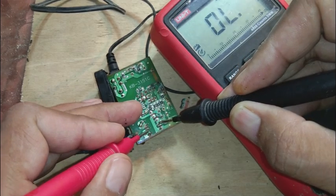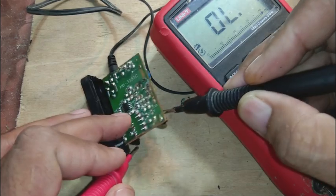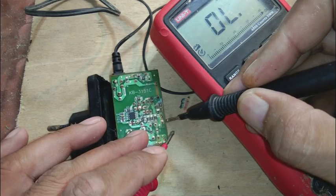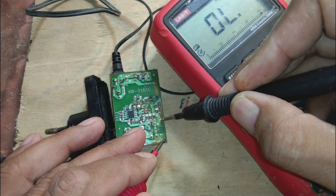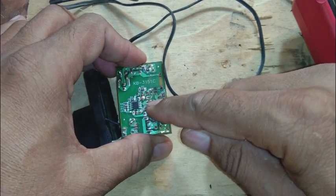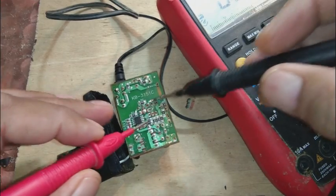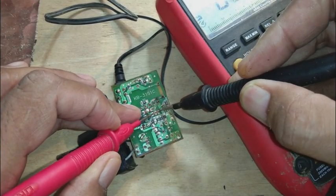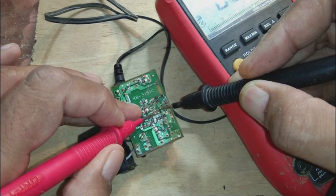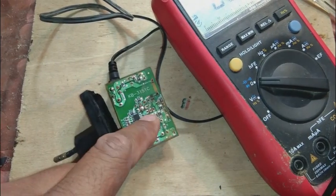These four diodes should not show continuity on the continuity range if they are good. Sometimes a fuse blows due to a short circuit, but sometimes without any apparent reason. There is also a low-ohmic resistance showing 0.9 ohms — that is good. The MOSFET we will test with the multimeter, and it is also showing good with no short circuit.